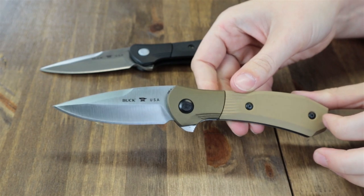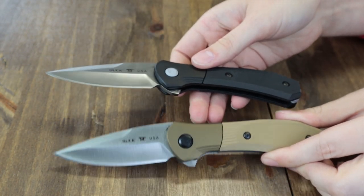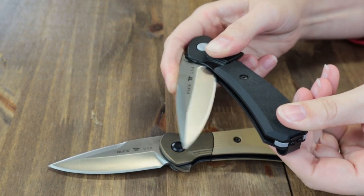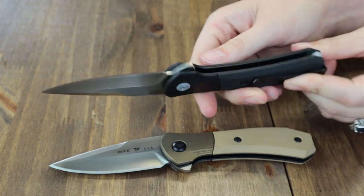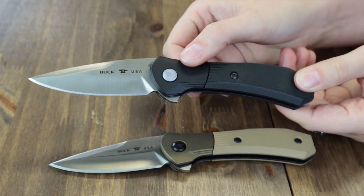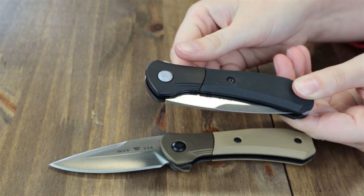The handle is either brown G10 or black G10 — the brown model has a brown Cerakote bolster while the black has a black Cerakote bolster. Both feature Buck's patented Shift mechanism, which not only locks the blade when open but also prevents accidental opening when closed. The blade is opened by rotating the bolster and pushing the flipper stud; to close, rotate the bolster and manually close.